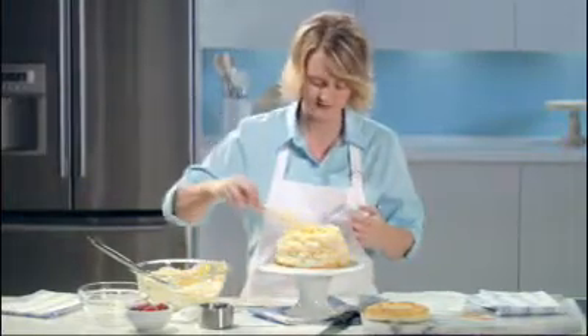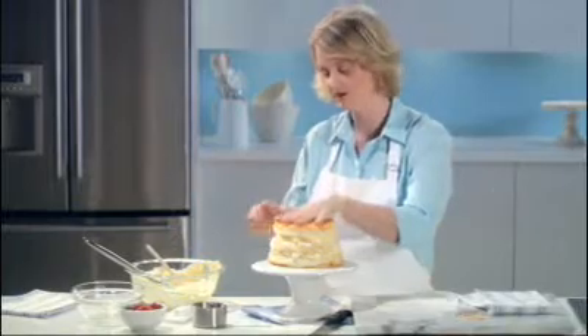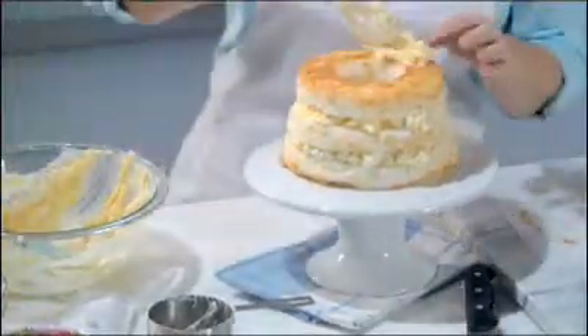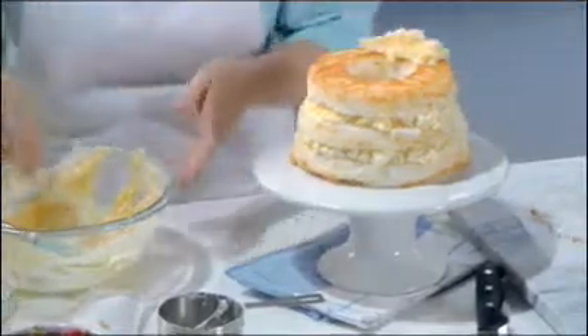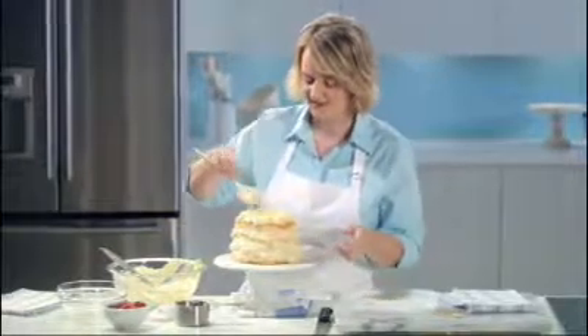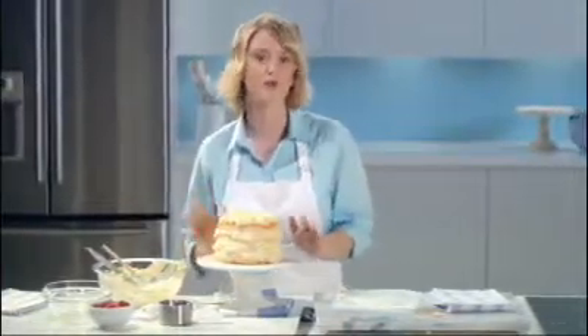Just a bit more — perfect. Then the remaining top layer goes right on top, pressing down lightly, and put the remainder of the pudding mixture on top to finish it off. Now pop this in the refrigerator for about an hour to let it set.